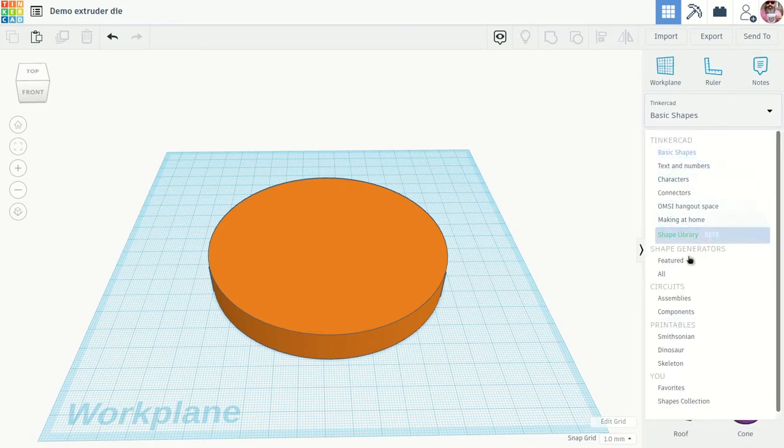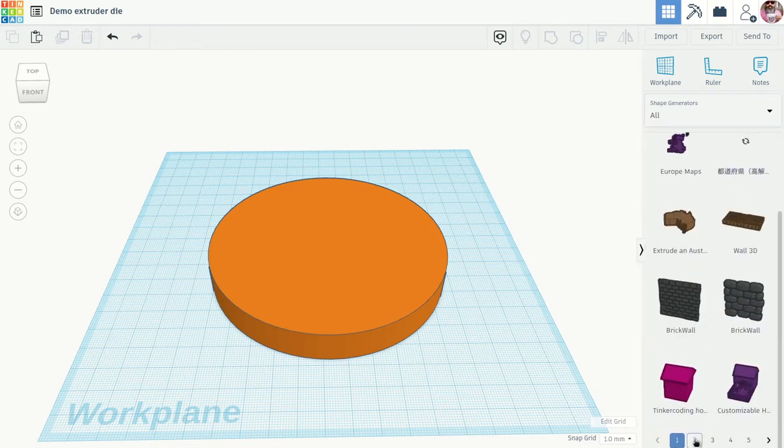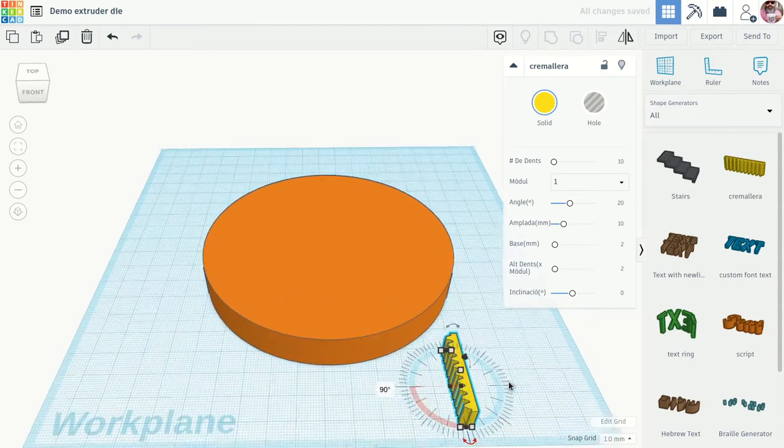With this particular one, we're going to go down to the shape generators and click 'all.' Before the demo I thought this shape here would be interesting, so we're going to bring it in. Now I'm going to rotate it to 90 degrees so we can see it a little bit better.